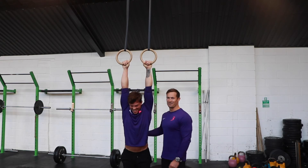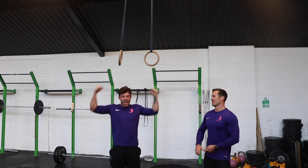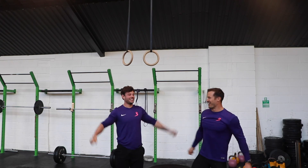By the end you might look like your face is about to explode. But that is the hybrid athlete level — unlocked!